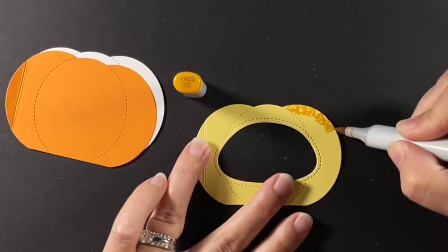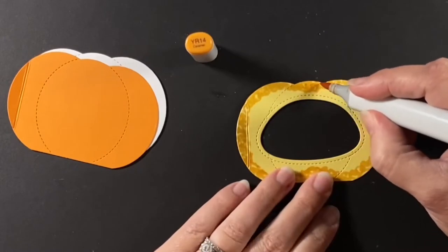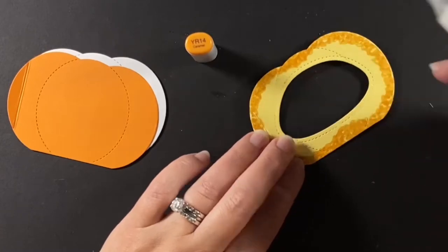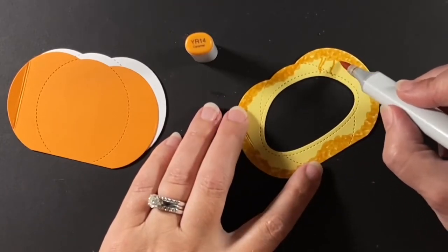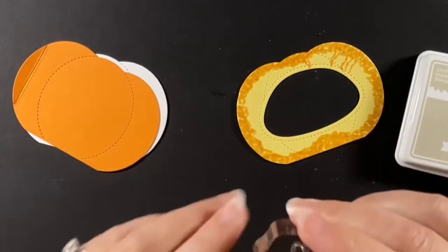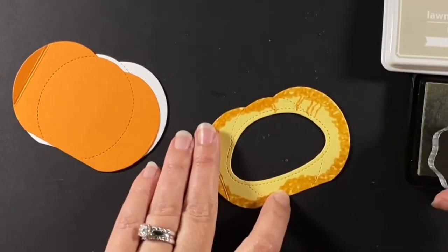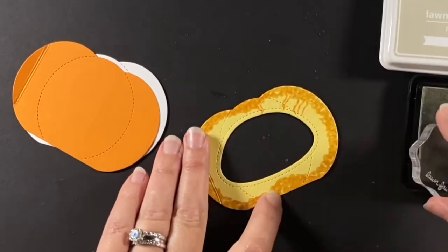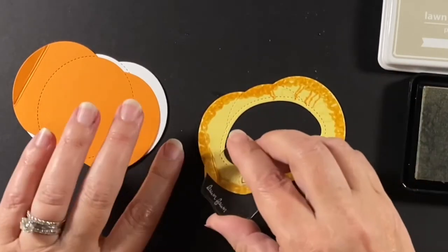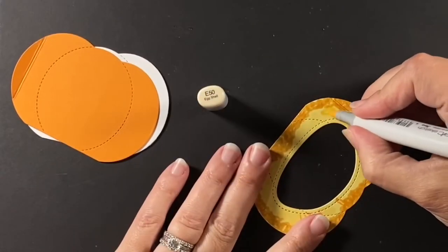Starting with that center piece, I want to recreate the guts of the pumpkin. If you slice a pumpkin open you'd see the hard shell, the flesh, and then all the little stringy pieces. First I want to stamp in some pumpkin seeds using that leaf from Into the Woods — which always makes me think of the musical — and then I'm putting in the string pieces after that.